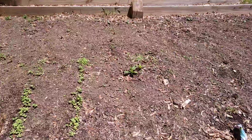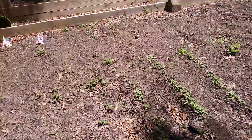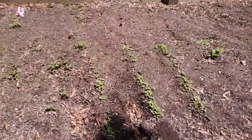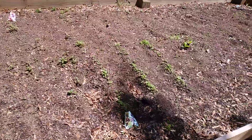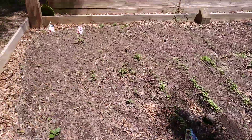I see tiny ones popping up there, and then of course I got my salad lettuce here — actually mesclun sweet salad mix. Yeah, I got more than one seed in a spot but I don't care.